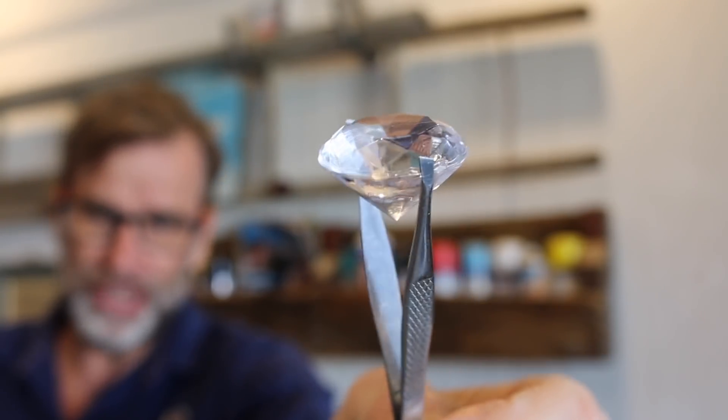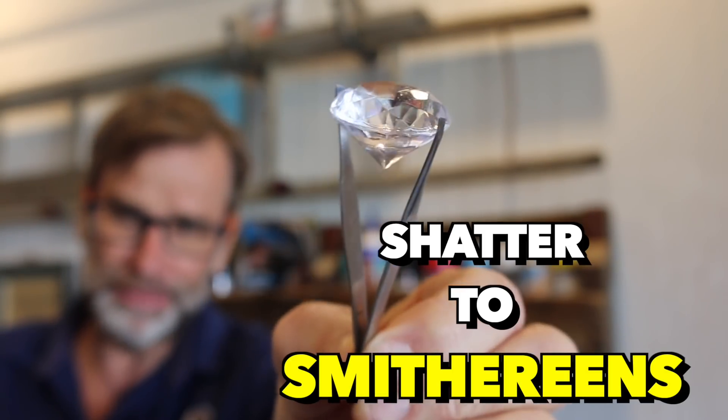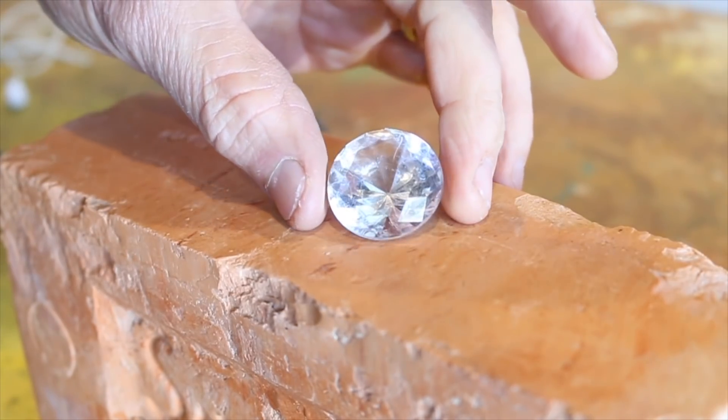Today's fun fact. Did you know that despite the diamond being the hardest material on the planet, it will shatter to smithereens if hit by a hammer? Let's test this theory out, shall we?